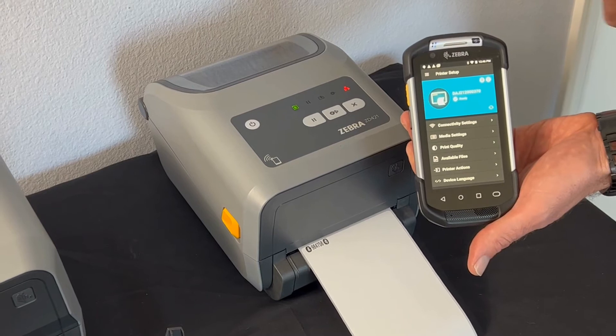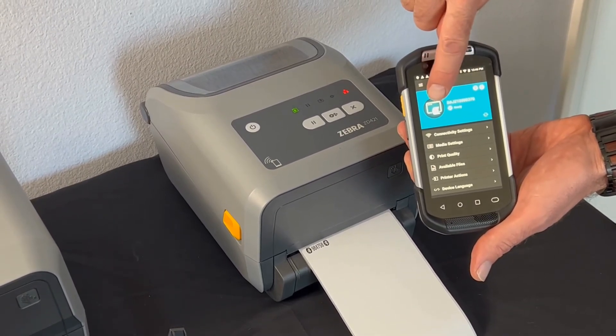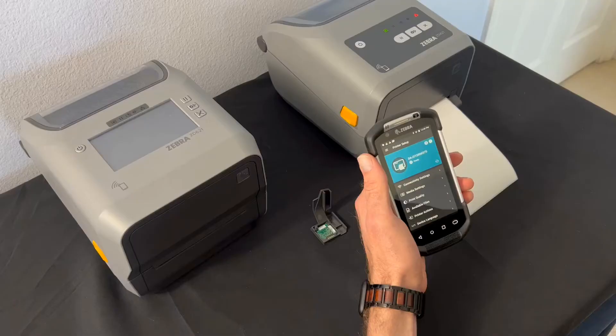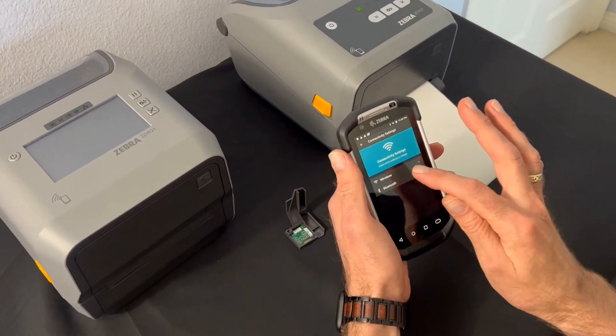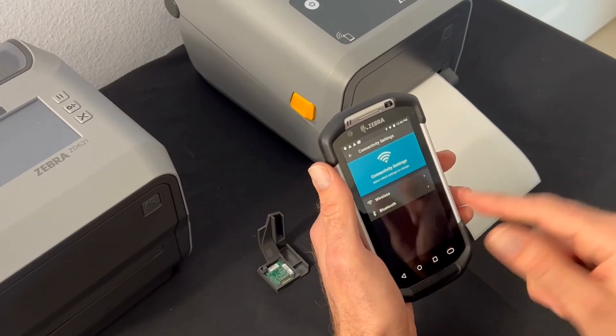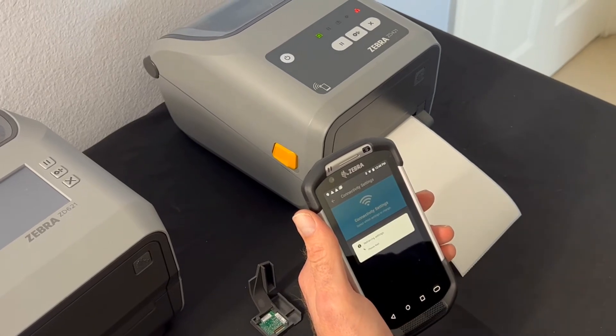We are now connected. You can see the serial number of the printer and the status is ready. We're going to go into the connectivity settings, where we have a choice of wireless and Bluetooth. Since I'm going through the process of getting it on the wireless network, I'm going to go wireless.